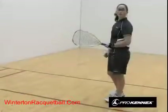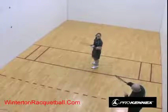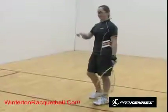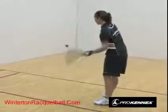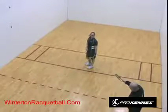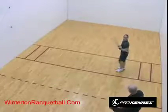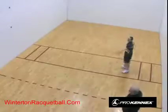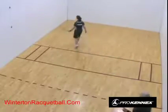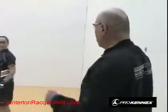Now Courtney is going to demonstrate fault serves. A short serve doesn't get past the second line. A long serve hits the back wall in the air. Both of those are fault serves — if she hit them in a row, she would lose her serve.